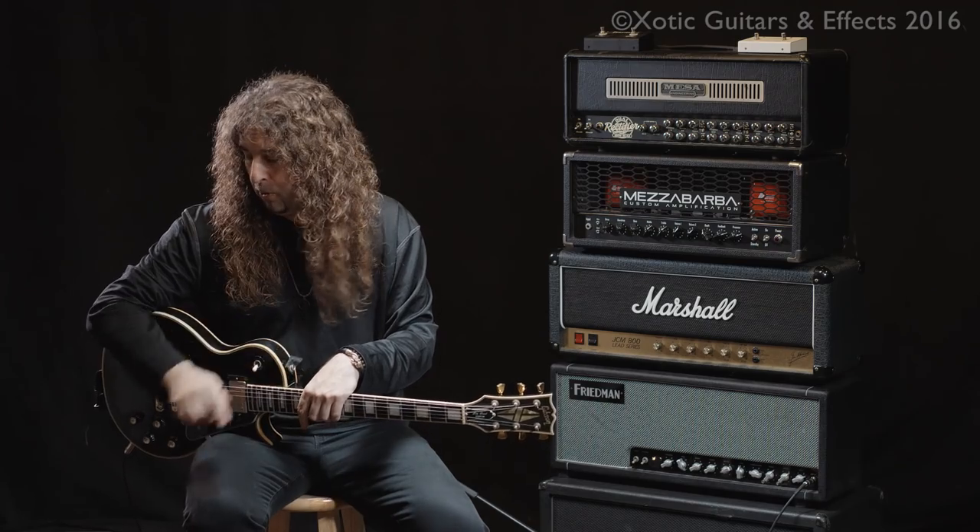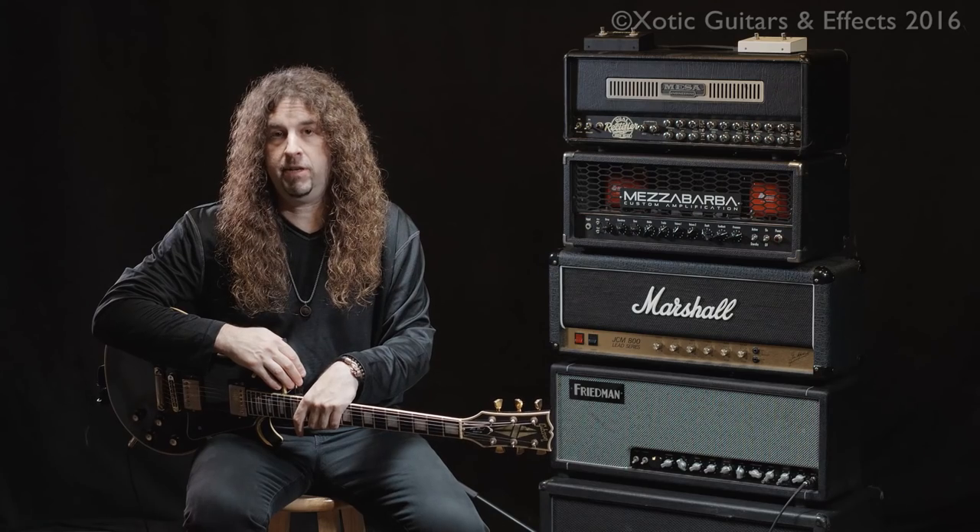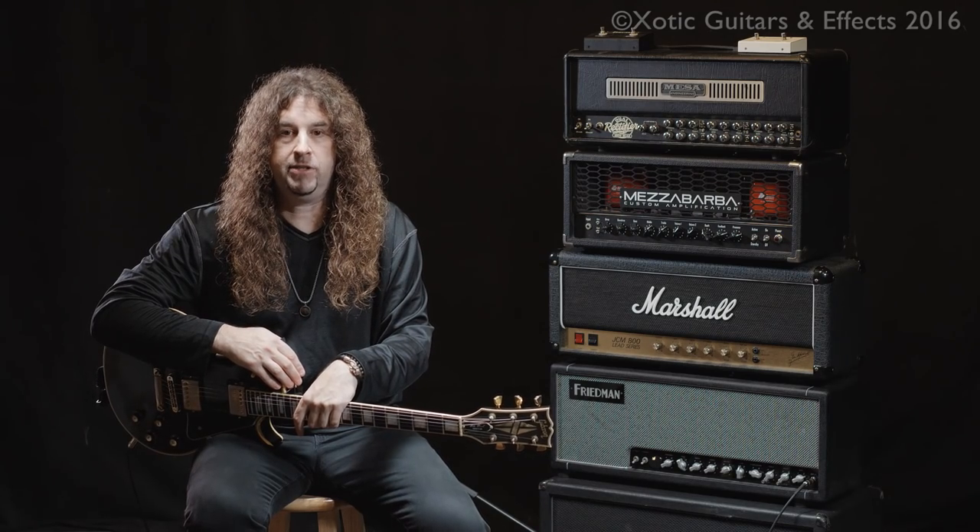Hi, I'm Howie Simon, but more importantly, this is the brand new RC version 2 boost pedal from Exotic Effects, which are made right here in Los Angeles.